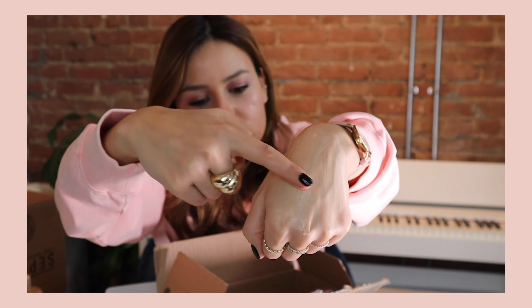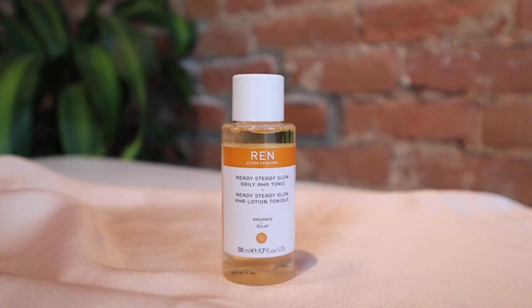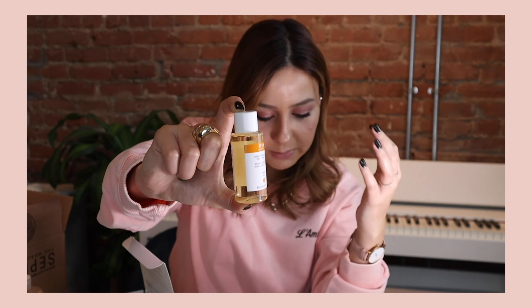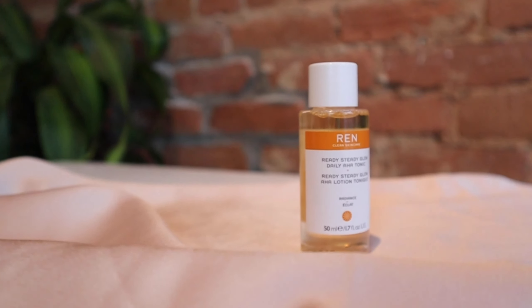The next product is from a brand I've never used before — Brand Clean Skincare. This is their Ready Steady Glow Daily AHA Toner, suitable for every skin type. I got it for 100 points, but it normally retails for $45 for 250ml. It promises to exfoliate and resurface your skin. It does contain alcohol, which makes me a bit skeptical, but it has lactic acid, which is good for discoloration, and azelaic acid, which is good for evening skin tone.